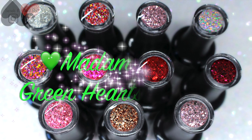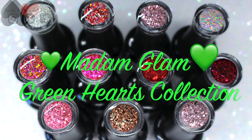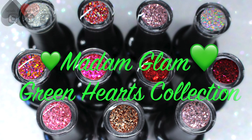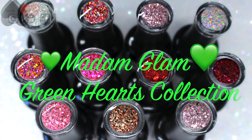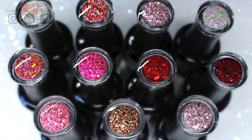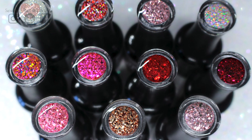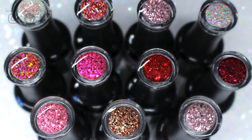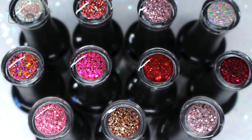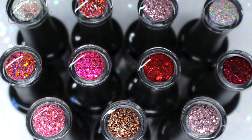Madam Glam have launched a new collection, promoting February as the month of love. The new collection is called the Green Hearts Collection and it's 11 new gels with a glitter formula. Within their campaign, Madam Glam are promoting their core values — their products are nine free, vegan, and cruelty free — and they're also raising awareness towards animal protection, which is really worthwhile.